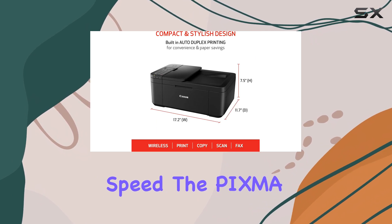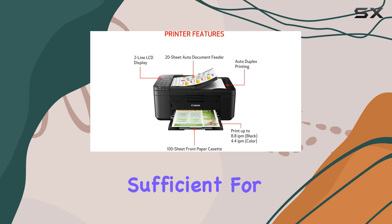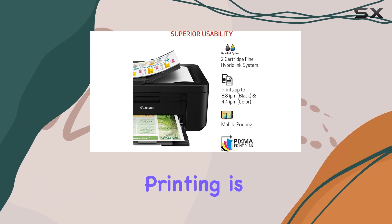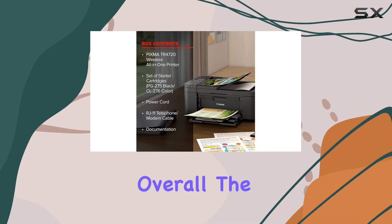In terms of speed, the PIXMA TR4720 isn't the fastest printer on the market, but it's sufficient for light home use. It's not ideal for small offices or environments where high-volume printing is required, as the slow print speed could become a bottleneck.